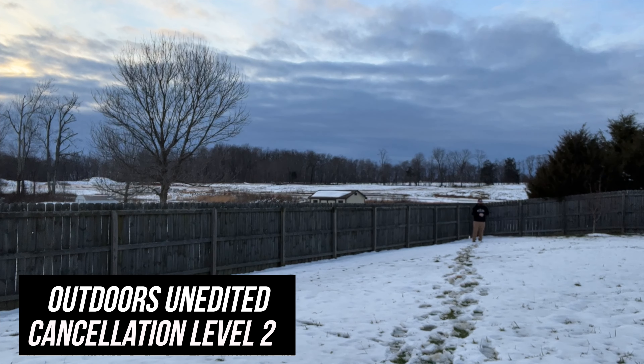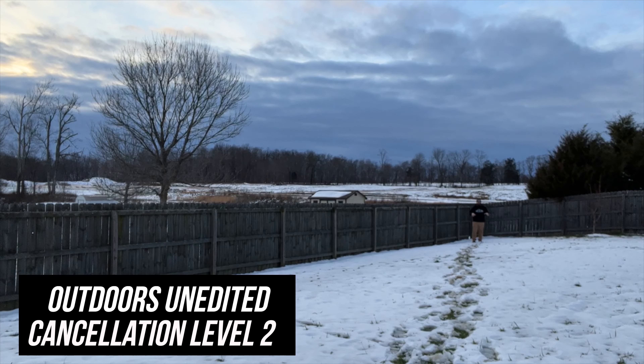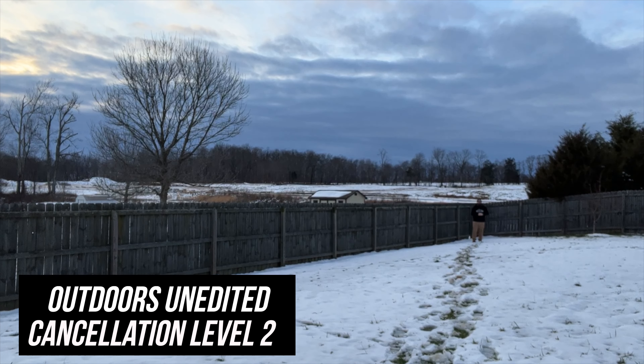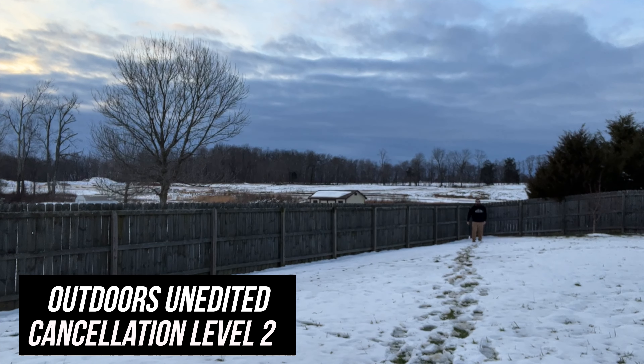Okay, so this is noise cancellation level two at 60 feet away. We are hopefully going to hear the noise level come down a little bit — some of the extra noise, the hiss. I'm not going to edit any of this, so you're hearing this exactly as it came from the microphone to the camera, which is an iPhone 13. How does it sound? Let me know — level two in the comments. Is there a big difference between this and level one? Let's try level three.